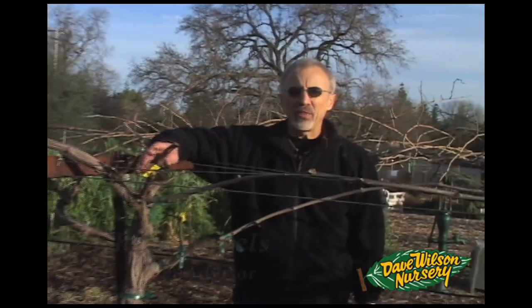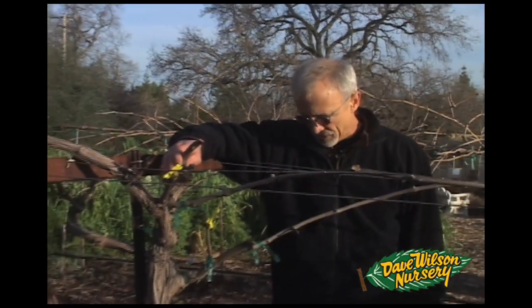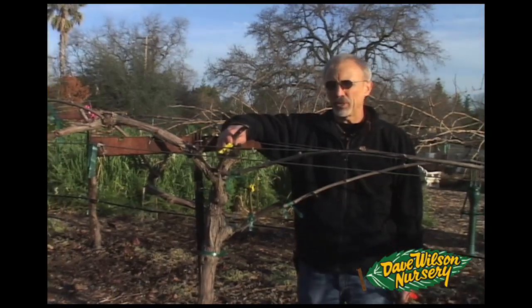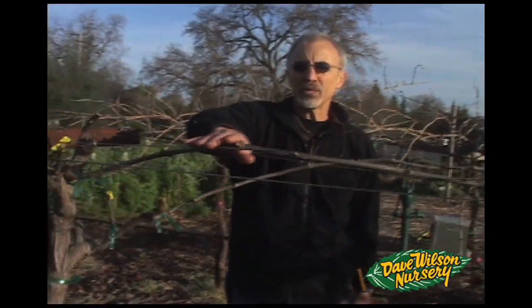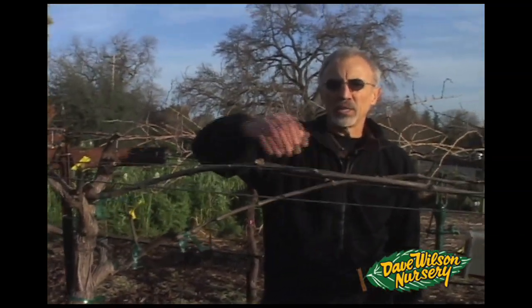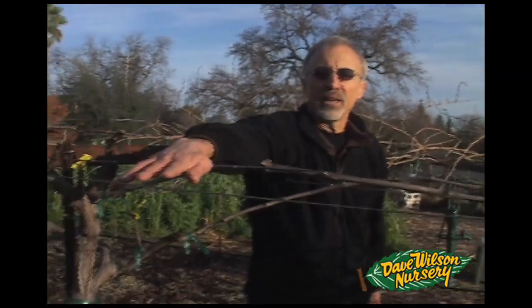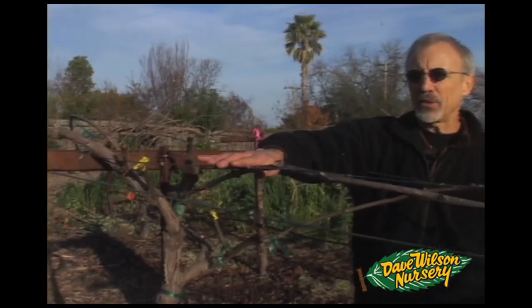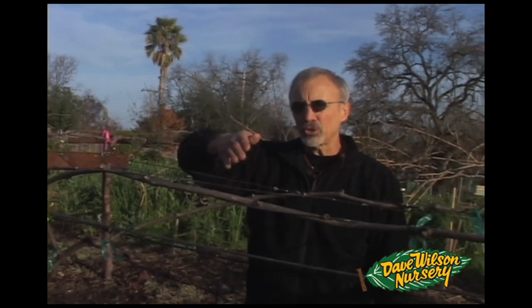Now we're going to talk about cane pruning, and this is a well-pruned cane-pruned vine. This variety is Suffolk Red, which is normally cane pruned. What you see here are one-year-old canes that have been wrapped around one of the two central wires, and there are wires out on the outside — four wires across the top. There are different ways to do a cane-pruned trellis system, but we wrap the cane around the inside wires, and the outside wires act to catch the shoots as they grow out and down.